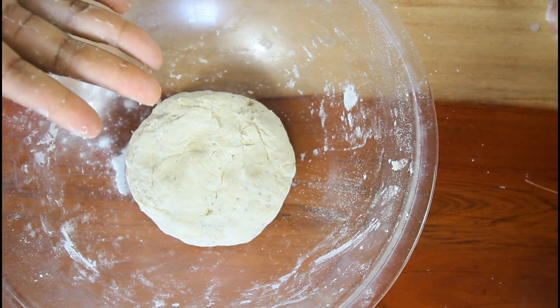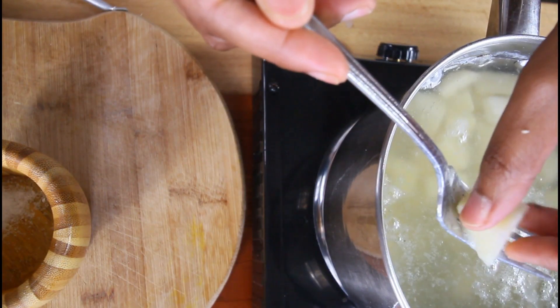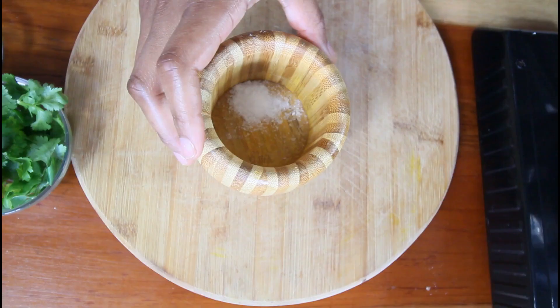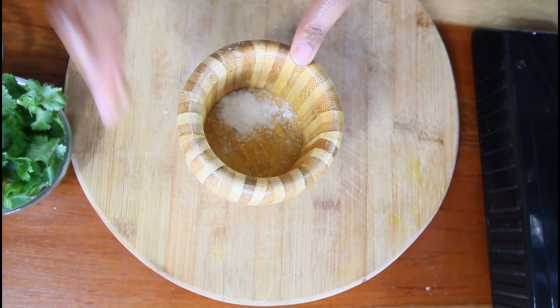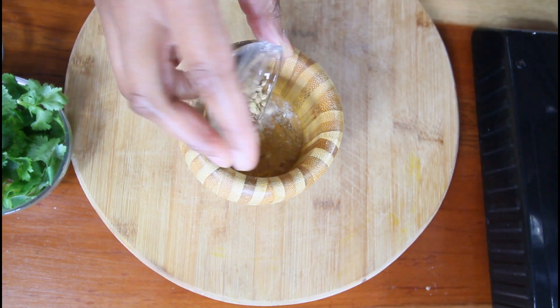Before you start molding the samosas, while the potato is still cooking off, we're going to grind our cumin and coriander now in my mortar. I have salt here — this is just to help grind the herbs a little bit better. So I'm going to add in my cumin and coriander.